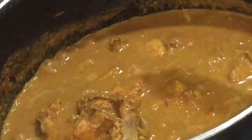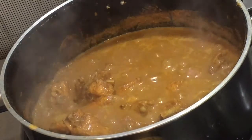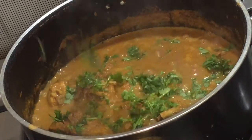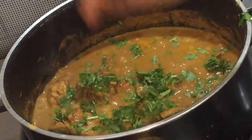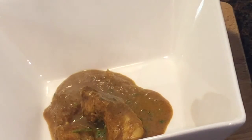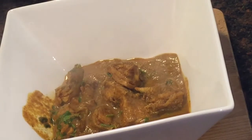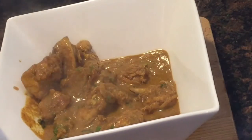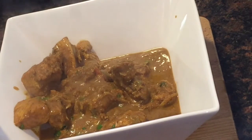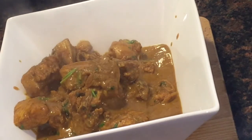If you want, you can fry some onions and pour it over the curry for seasoning. Sprinkle some coriander leaves — the curry is ready. This curry will be a perfect combination for ghee rice, chapati, and even plain rice. If you find my videos helpful, don't forget to subscribe to my channel. Thank you for watching.